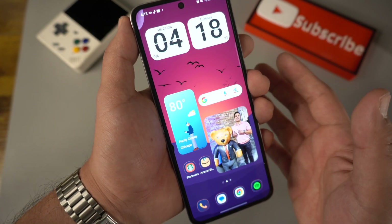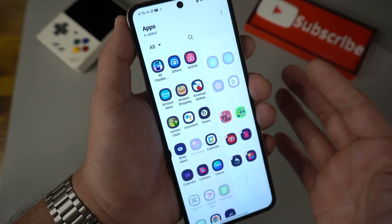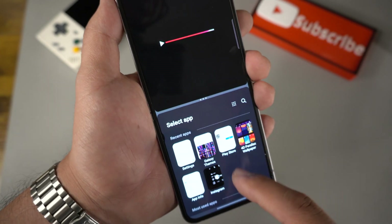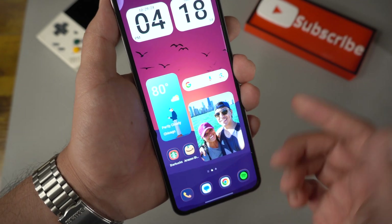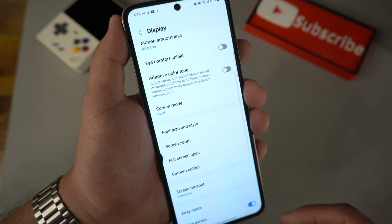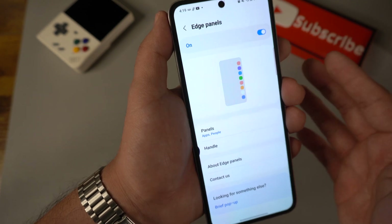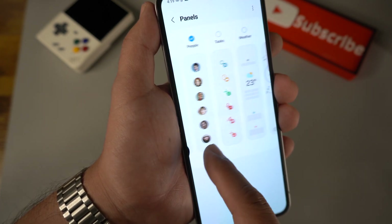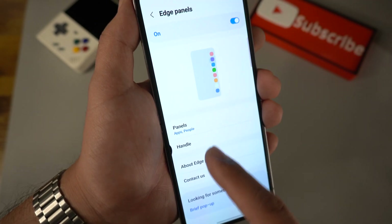The last thing I want to cover is the Edge Panel. To add more apps to it, just hit the button on the panel. You can even use split-screen — watch YouTube on top and browse something else at the bottom. To add more pages to the Edge Panel, go to Settings and type in Edge — select Edge Panels and click on it. From here you can customize everything. Right now I have People and Apps, but you can add Task, Weather, Compass, Reminder, Clipboard — whatever you want. You can also customize the color of the panel.